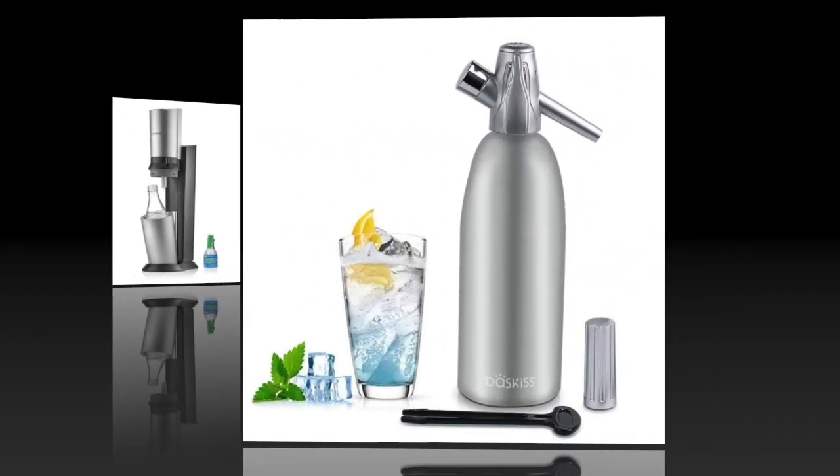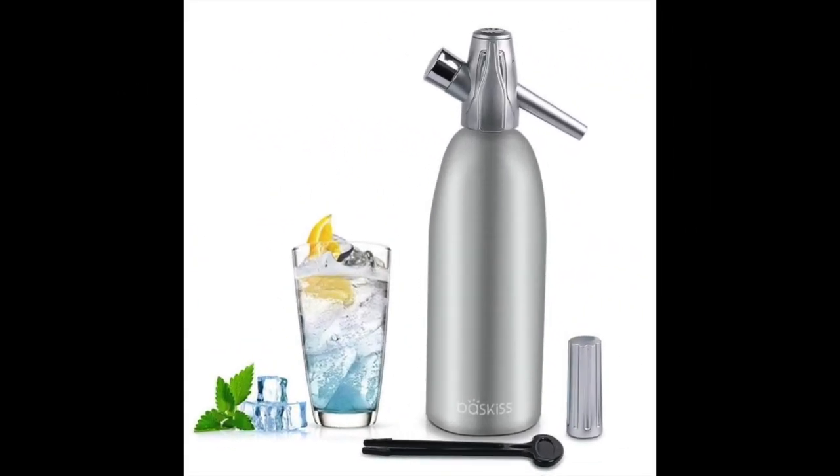Coming in at number 12: the SodaSiphon Maker 1L by Baskis. This siphon features a modern stainless steel design that's perfect for making juices, sparkling water, or cocktails. It allows you to carbonate 1 liter of liquid at a time and features aluminum construction for durability. Recharging the device with CO2 is quick and easy, and this particular product comes at a very affordable price of just over $30 at most retailers.